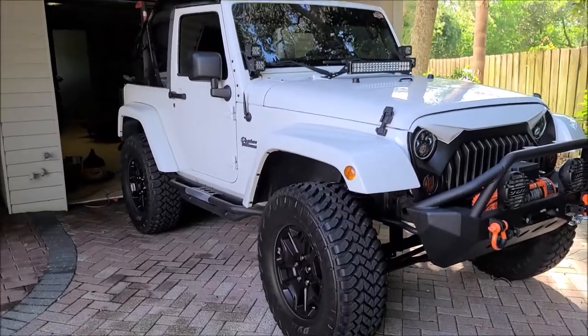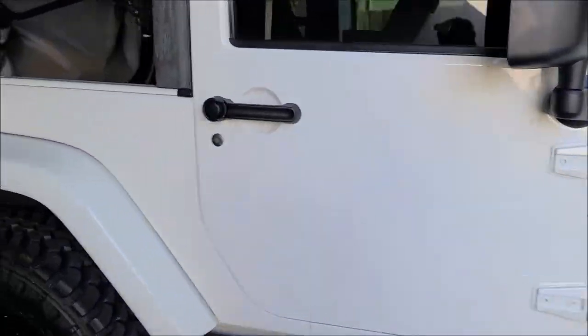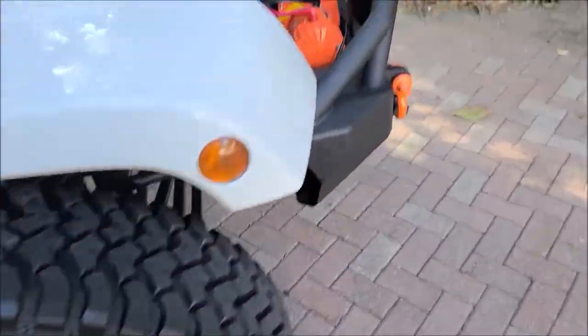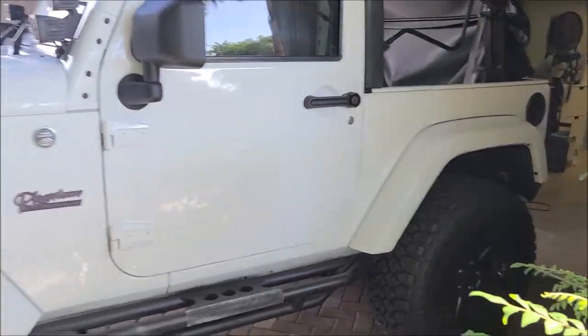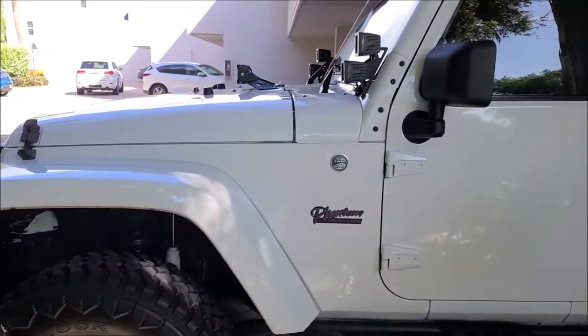Hey guys, Gary Dean, detailjuice.com. I'm about to start working on this Jeep Wrangler right here. The plan is to wash, clay, and polish with the newest version of Universal All-in-One with the newer abrasive system for 2021. That's what I'm going to use for all of my polishes.